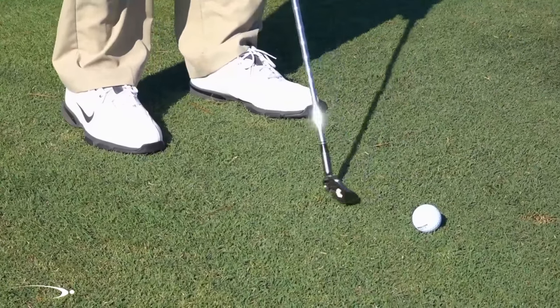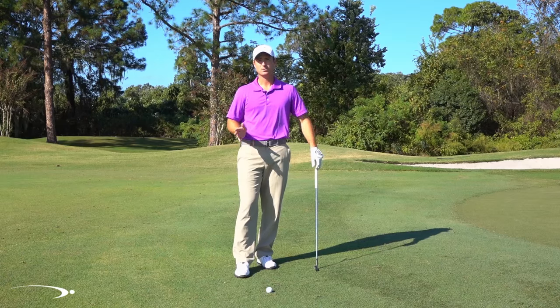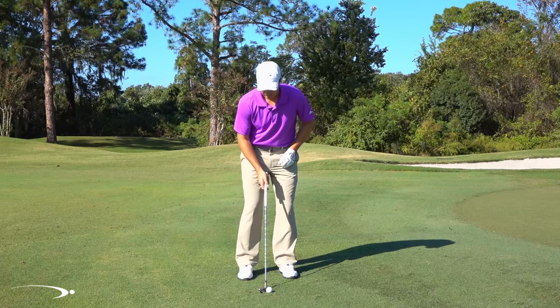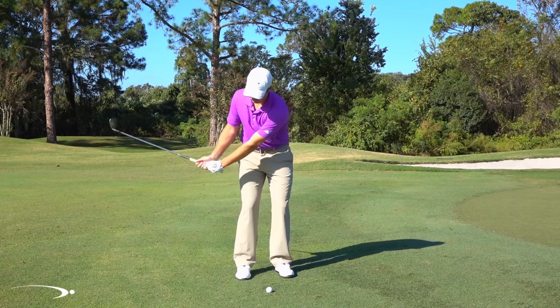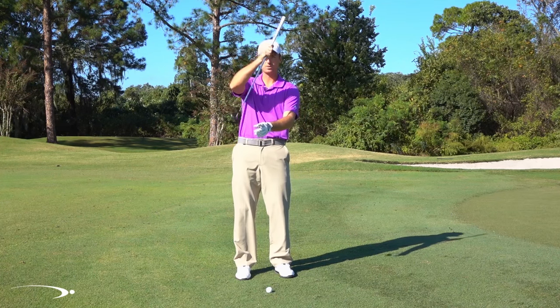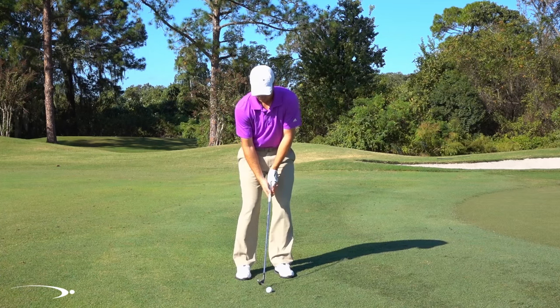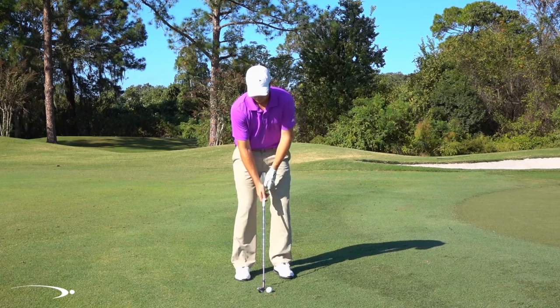Those are the two biggest areas I see with people coming in too steep. Now the last thing is really, really common and I think we've all heard this before, but it's good to remind ourselves of the basics. I want to make sure that I'm not decelerating. As I take this club back, I don't want to go way back here and then slow down as I'm coming into the ball. That makes the face really unstable and I could chunk or hit it thin — I'm not going to be very consistent. I want to have a nice even backswing and follow through so that I can get that good contact.